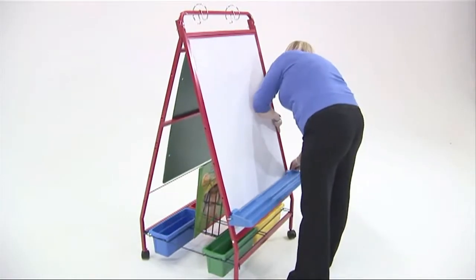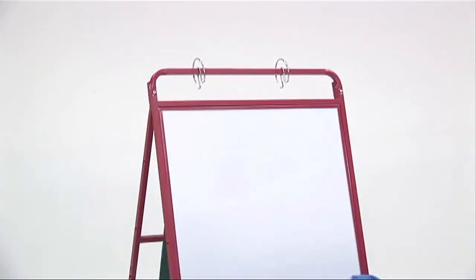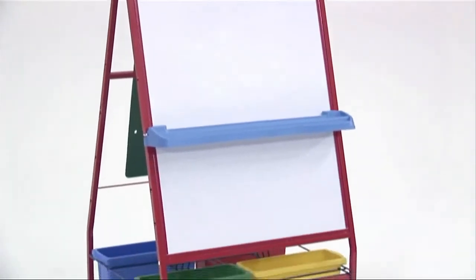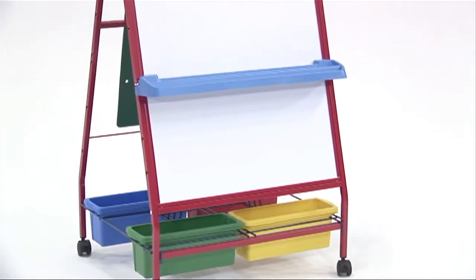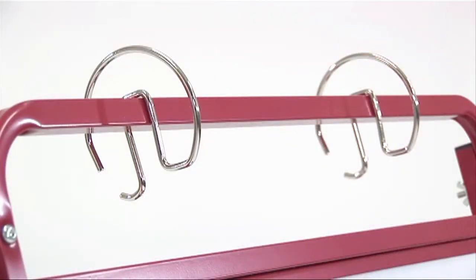It has a height-adjustable safety book ledge as well. It has a very long dry-erase magnetic whiteboard — very long, so it goes low for smaller children. The board is extra long and supports a chart pad, making it very easy to use whatever materials you like on the board, whether something magnetic or just writing on chart paper.